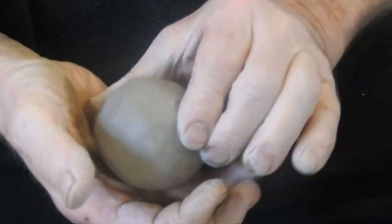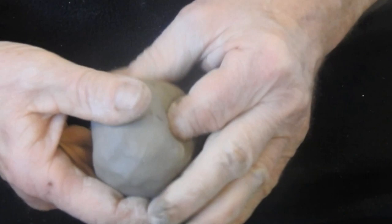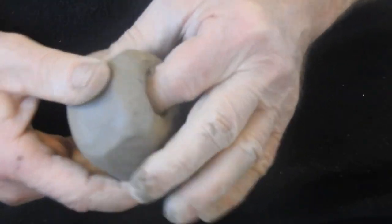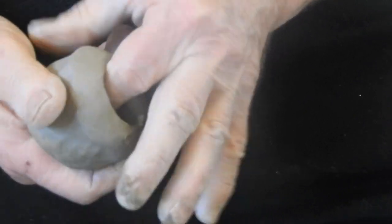We start off with a basic piece of clay and give it a fair bit of moulding in the hand first, and then we can penetrate the clay and start working it with the fingers and thumbs.